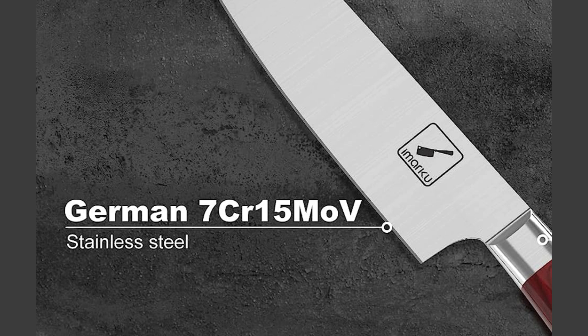German Stainless Steel. The knives in this set are crafted from high-quality German Stainless Steel. German Stainless Steel is renowned for its exceptional strength, corrosion resistance, and ability to maintain sharpness. This ensures that the knives retain their cutting performance even after prolonged use.